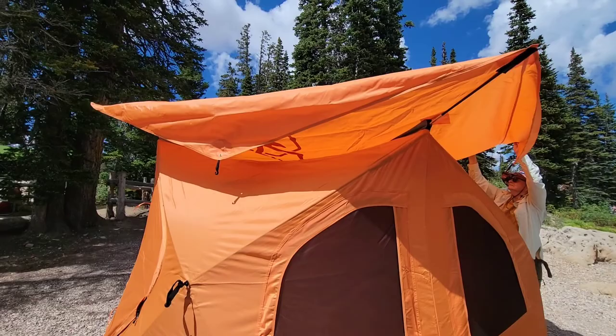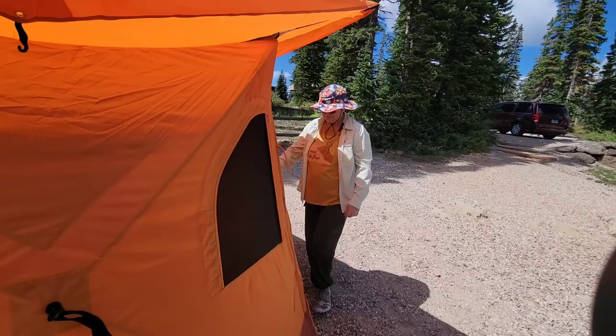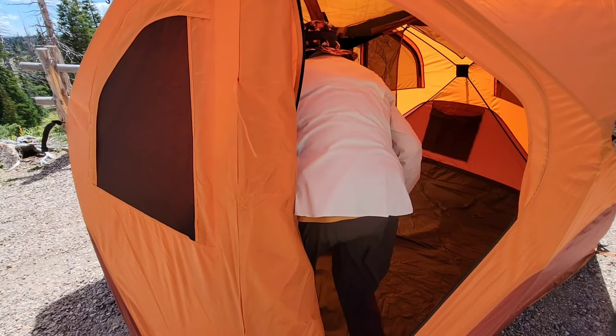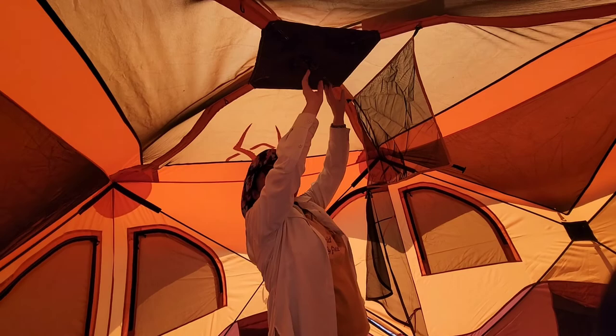We get the fourth side on. Next, we hook the clips on each side of the tent and then put the guy lines on there and stake everything down. Then we push up the roof — that's the last step, which tightens up the rainfly and gives you lots of headroom.